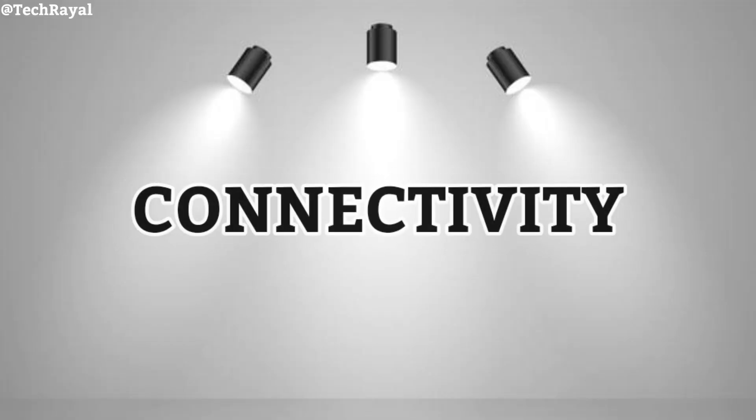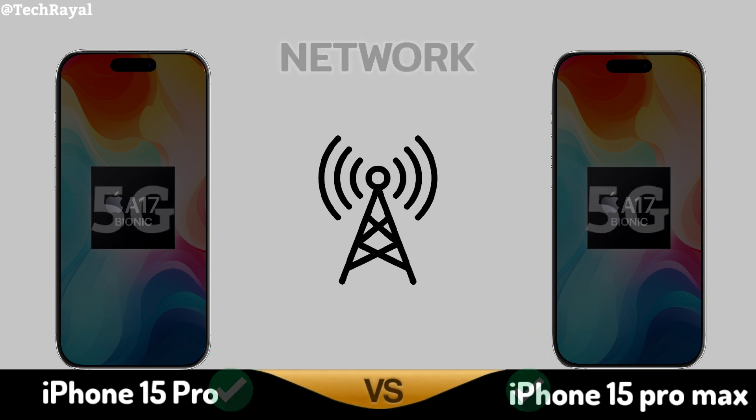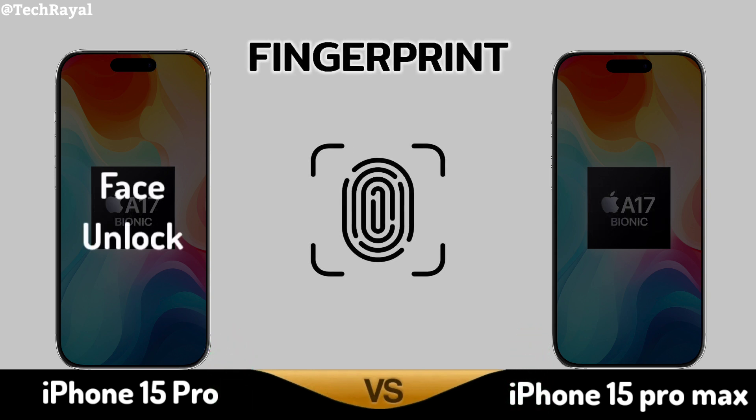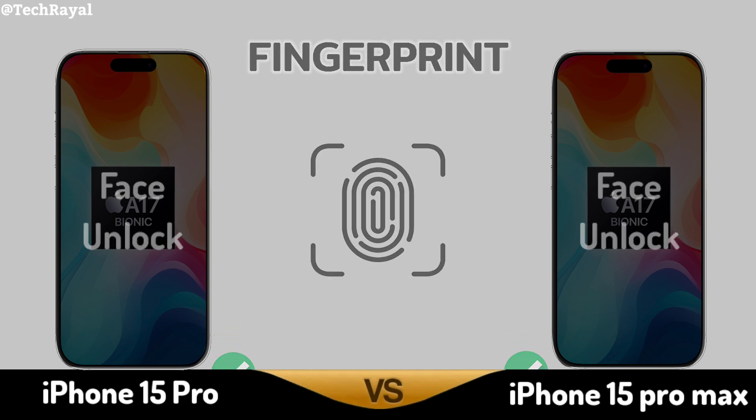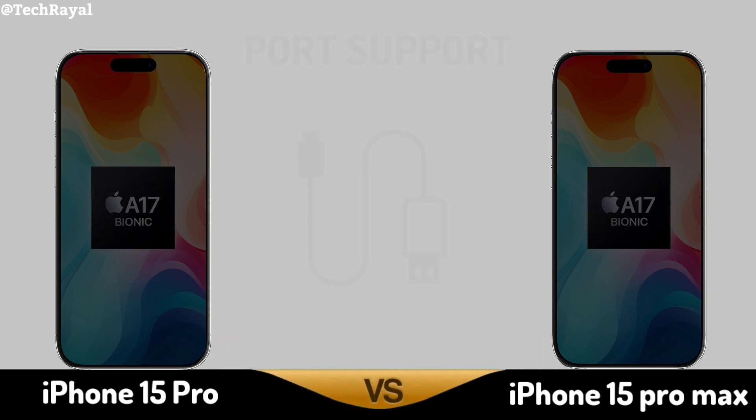Now for Connectivity Network. Fingerprint Sensor. Bluetooth. Port Support.